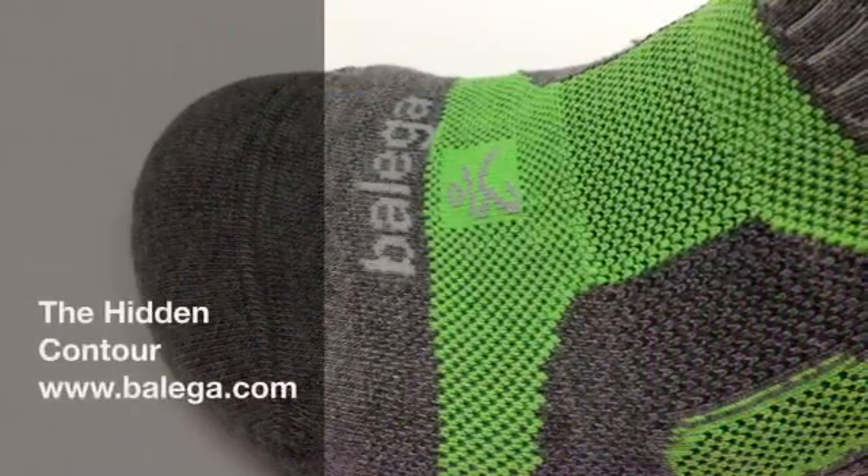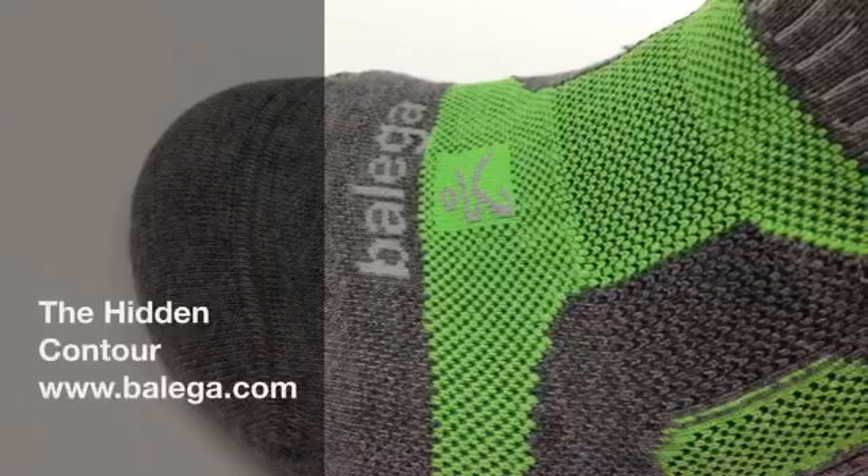Check out the Hidden Contour at select Fleet Feet locations or visit our website at Belega.com.